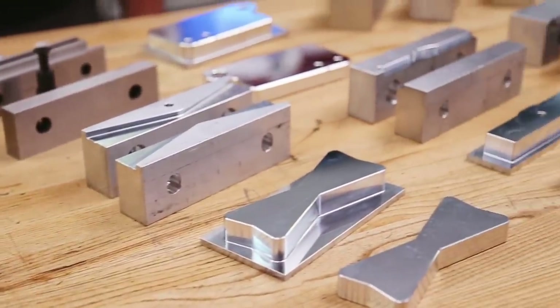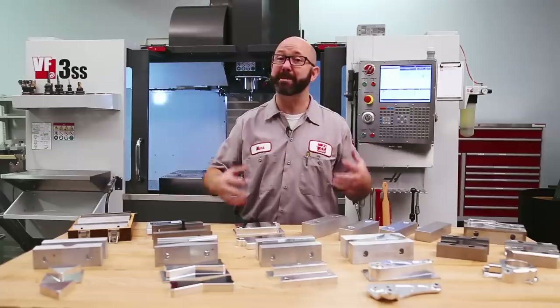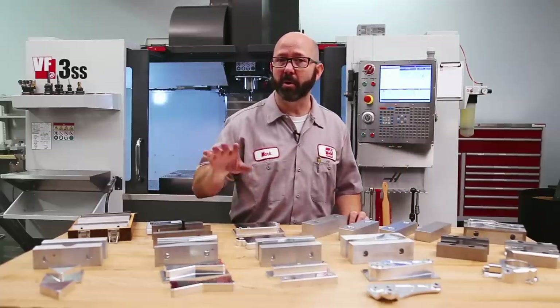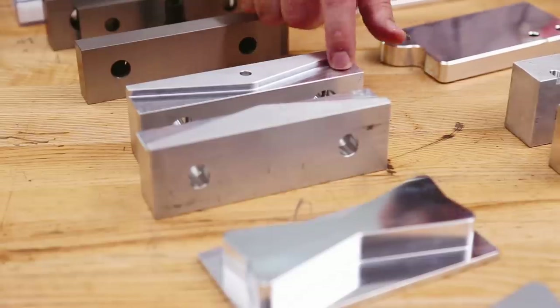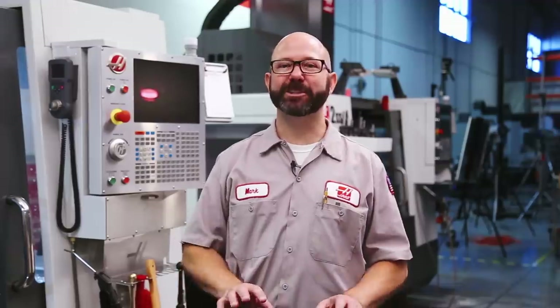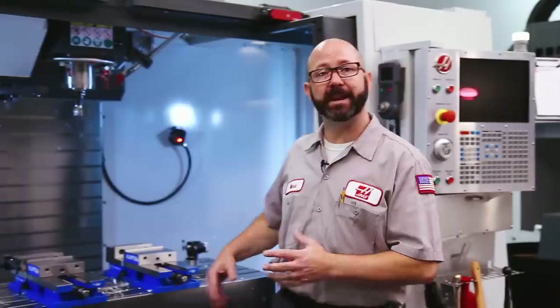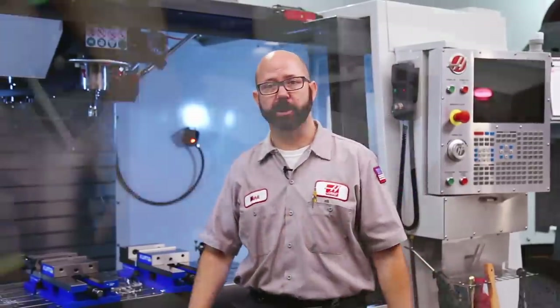I'm almost embarrassed at how junky these jaws look, but I'm here to make money. These jaws are going to be very precise, but only on the surfaces where I need them to be. We'll want to make sure our vise is straight — this is always important, but even more so if we're going to cut those jaws.